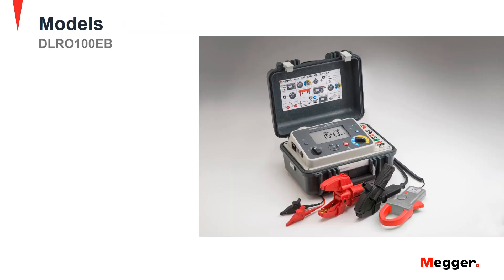Now let's review the different models available in the DLRO100 series. The DLRO100E and EB has advanced features of configurable tests, manual, auto and continuous test modes.